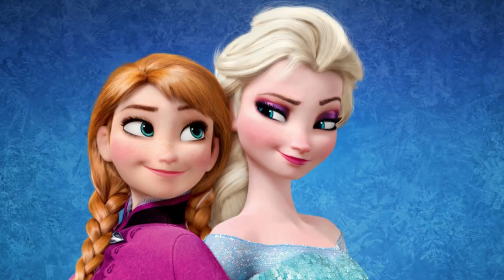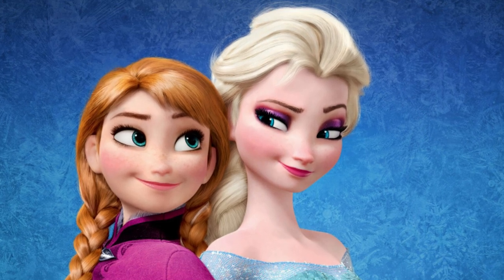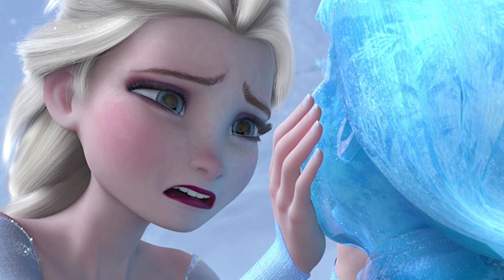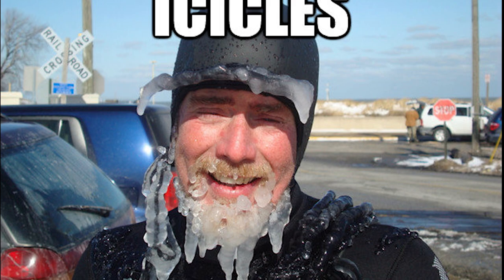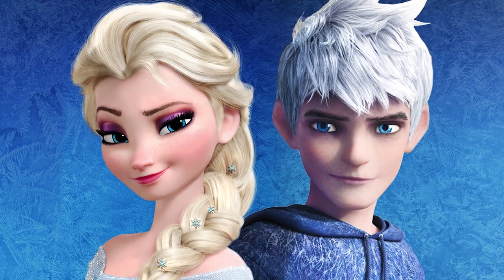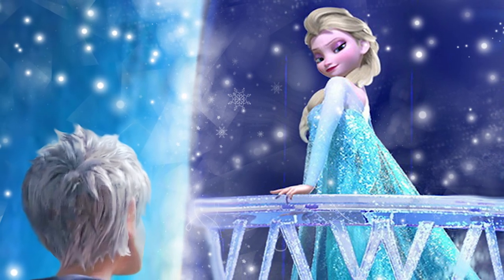I decided to do not just one makeup but two — Elsa herself, and then transform her into what if her face was not only frozen but melted and dripping with icicles. I really wanted to do icicles on my face. You could have a really cool backstory if Jack Frost and her had a fight, and if they were actually together, that would be the cutest relationship ever. I'm so excited to do this — let's see how it turns out!